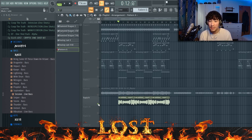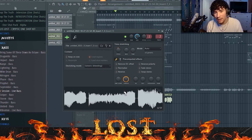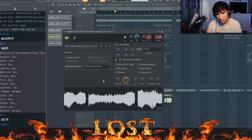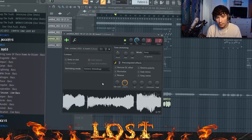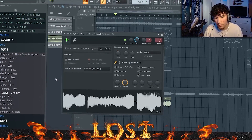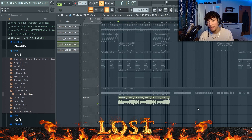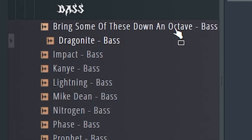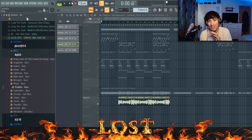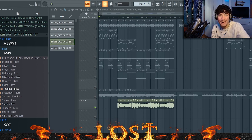I wanted to add 808s, so I used the Ref2 hardware and made a preset, just played it in. If you don't have access to hardware like that, I've recorded a lot of these out as one-shots and put them into my Cryptic one-shot kit — it's got a lot of these sounds you can't really find unless you have the hardware. That's all I use in my samples. And that is pretty much the sample.